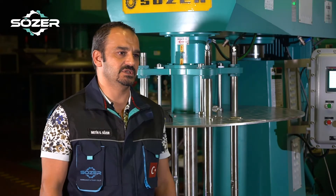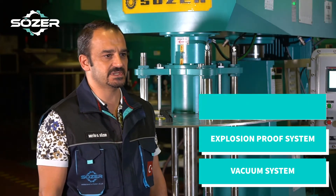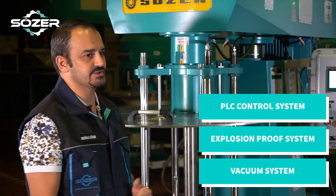This machine has some optional specifications such as a vacuum system, ATEX certified explosion proof system, and PLC control system.